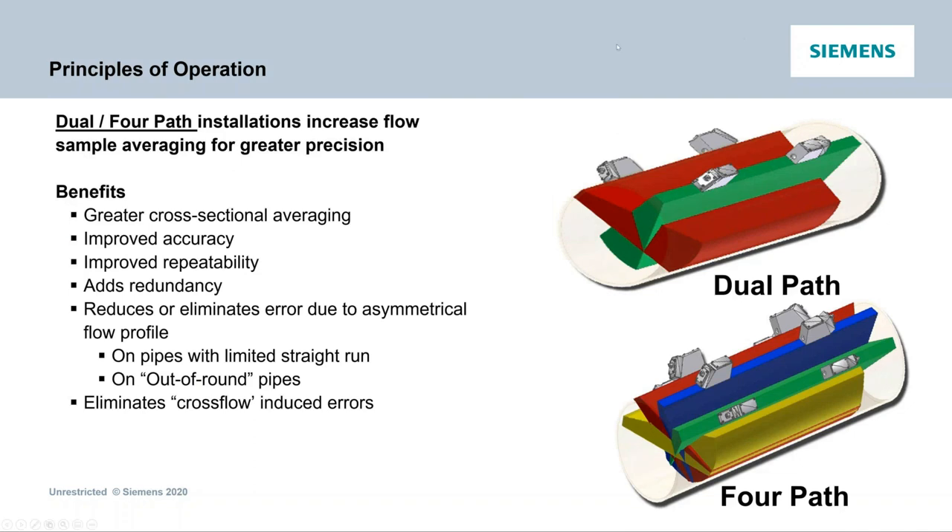Looking further into principles of operation, there's single, dual, and four path — meaning one, two, or four sets of sensors or transducers on one pipe. As you go to dual and four path, you get much more averaging over the cross-sectional area. That's great when accuracy is required and you don't have optimal upstream and downstream pipe diameters, or you have obstructions causing flow profile differences. Multiple paths improve accuracy and repeatability, add redundancy — if a path fails you still have a continual reading — and eliminate error due to asymmetrical flow profiles and cross flow.